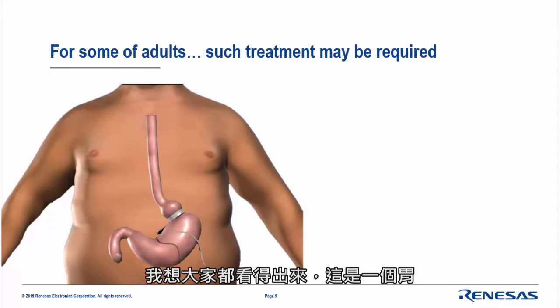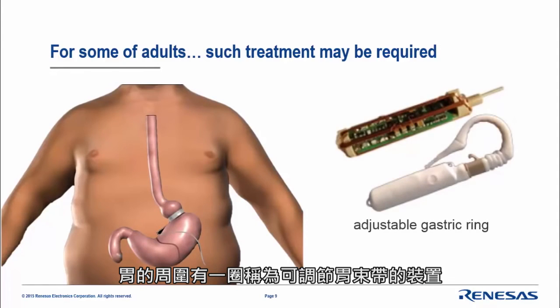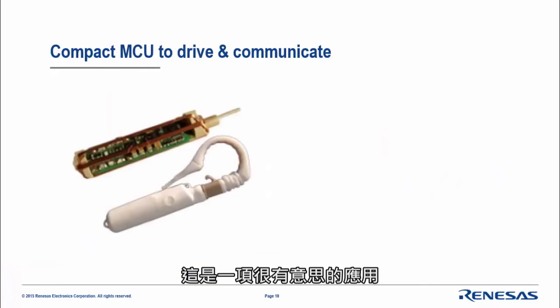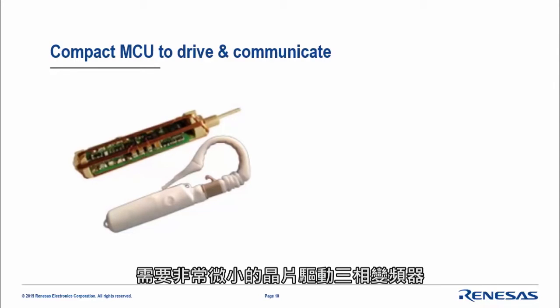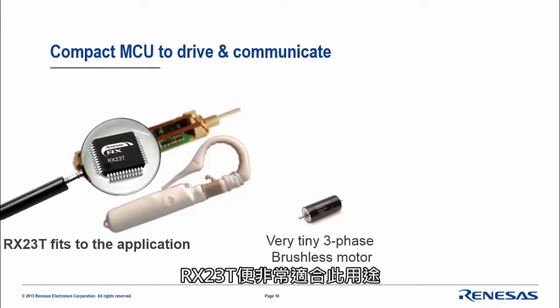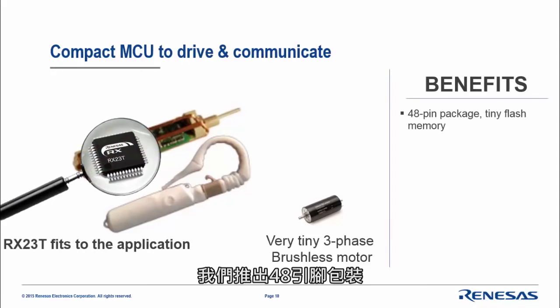You may recognize this — it's the stomach area, and around the stomach it's called an adjustable gastric ring. This is a very interesting application using electronics where you need a very tiny chip able to drive a three-phase inverter and very tiny brushless motors reaching high speed. In this case, the RX23T fits the application needs.